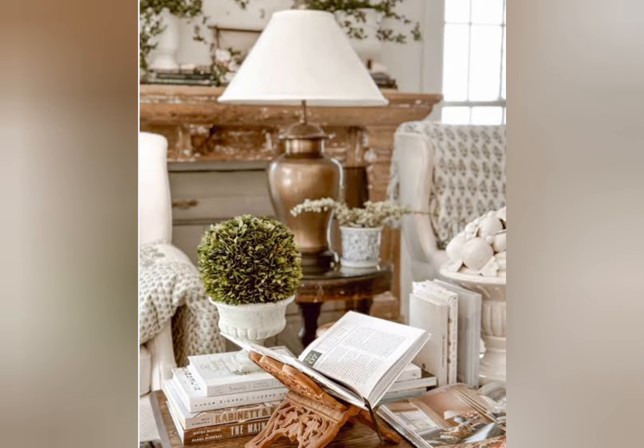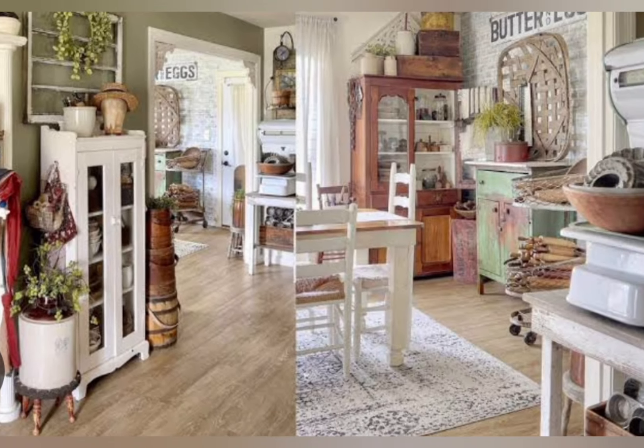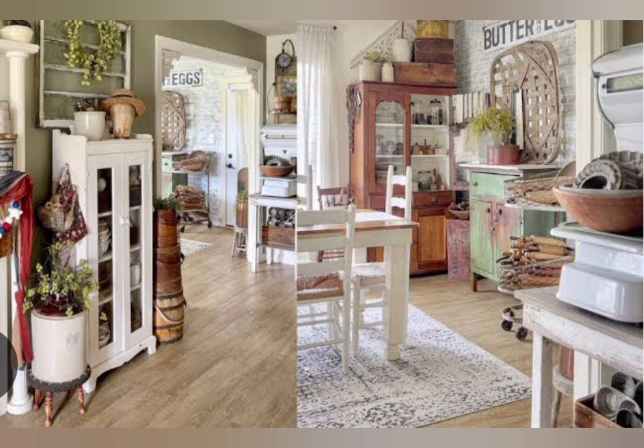Hello everyone, welcome to the channel Home New Trend. Today in this video, I will share with you about Vintage Rustic Farmhouse Design.